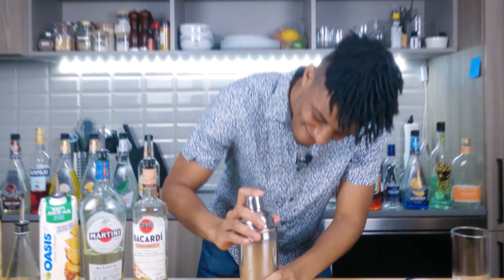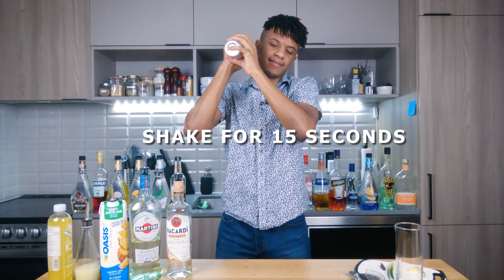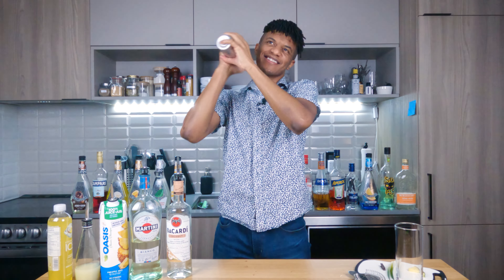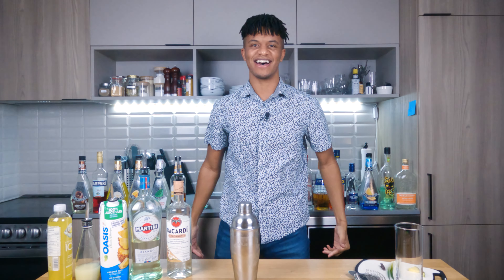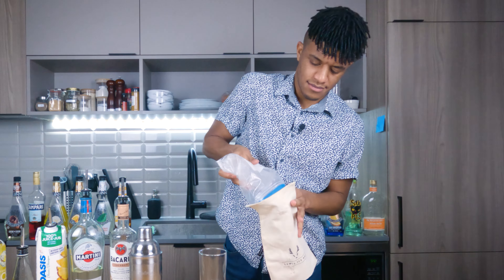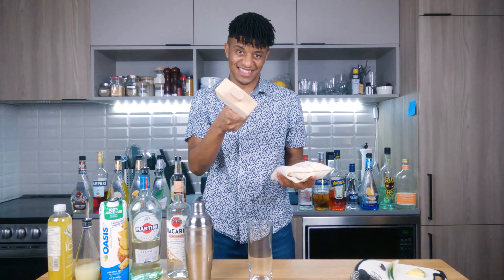Let's get this guy sealed up and shake off some demons. Now let's get some ice in our Collins. We're crushing our ice live because we're making cocktails at home.